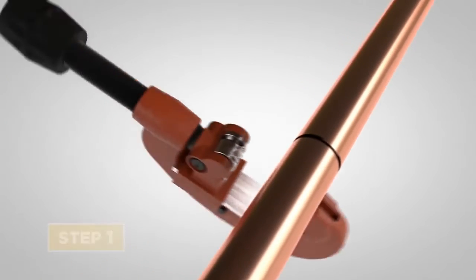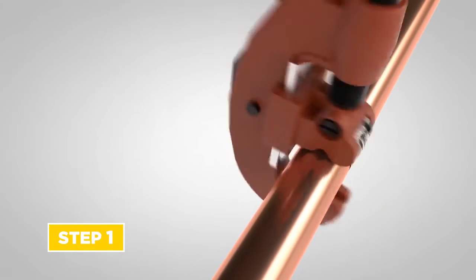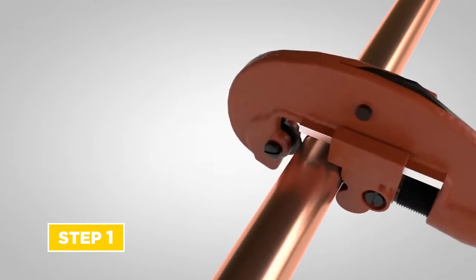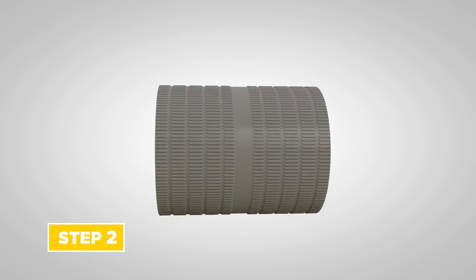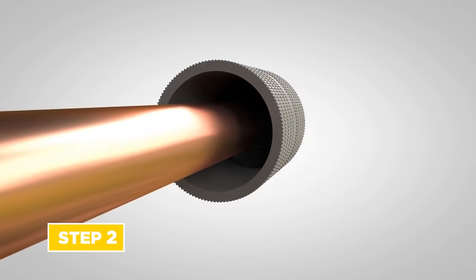Let's begin to press. Step 1: cut the tube square using a rotary tube cutter or fine steel jaw. Step 2: remove internal and external burrs at tube ends using a fine tooth file or commercially available deburring tools.